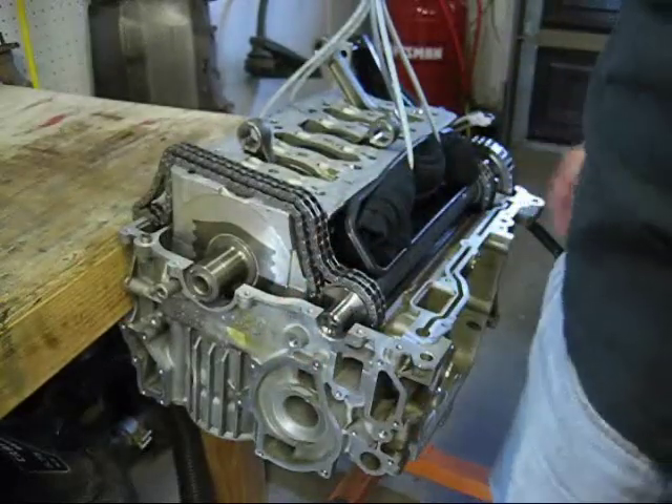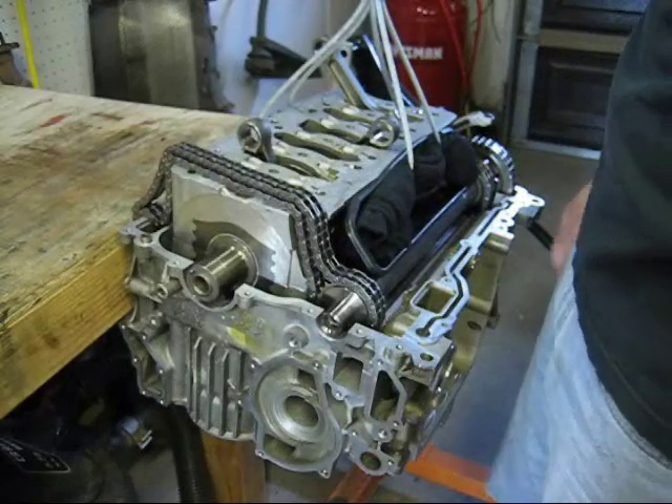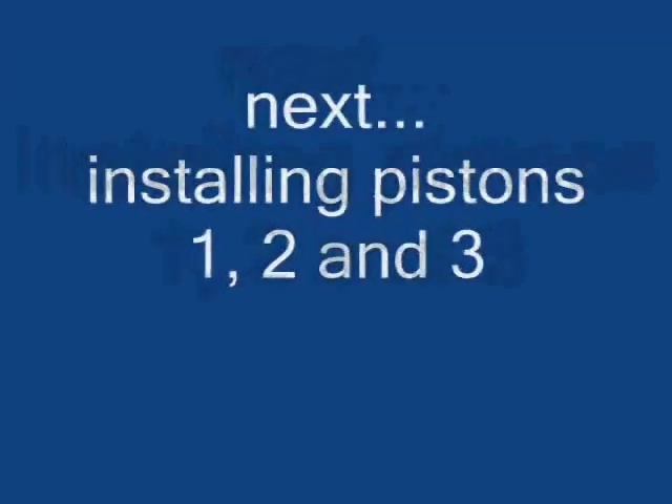I'm going to remove the lifting assembly and we'll be installing the pistons next.